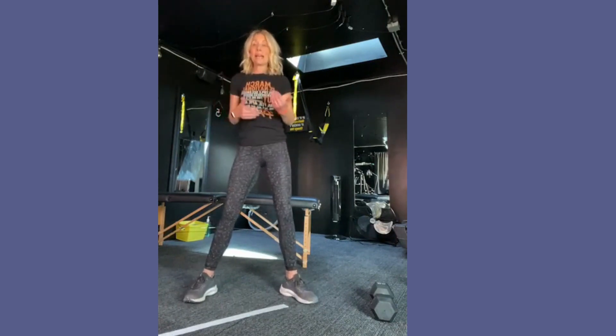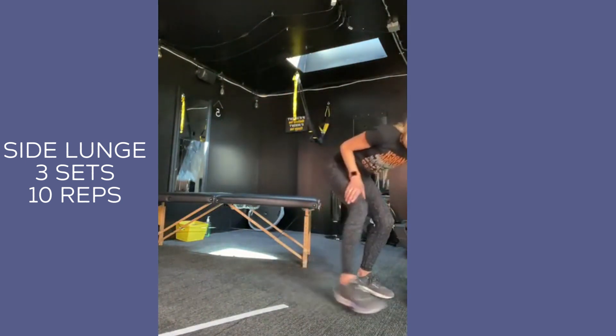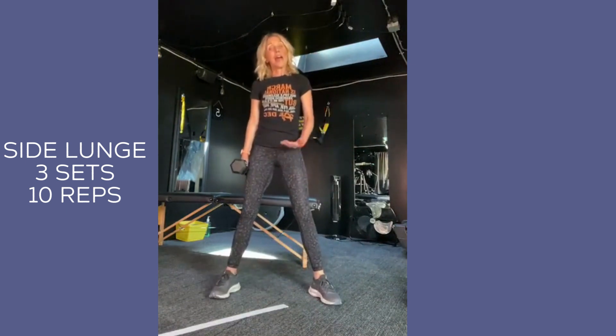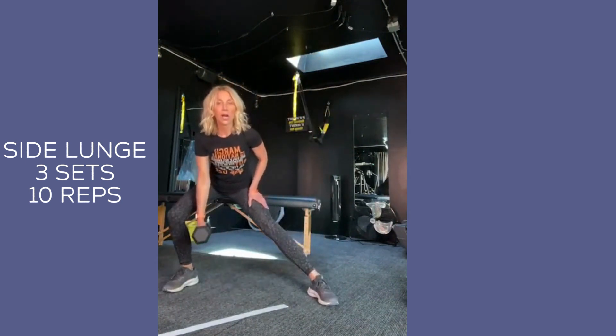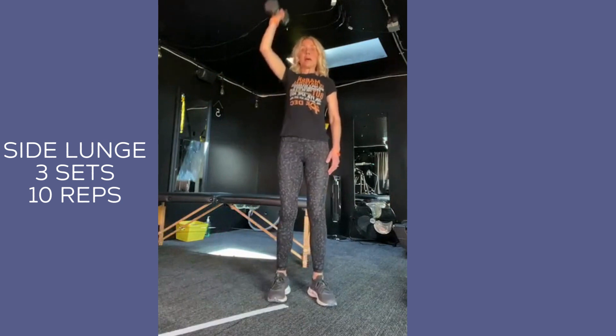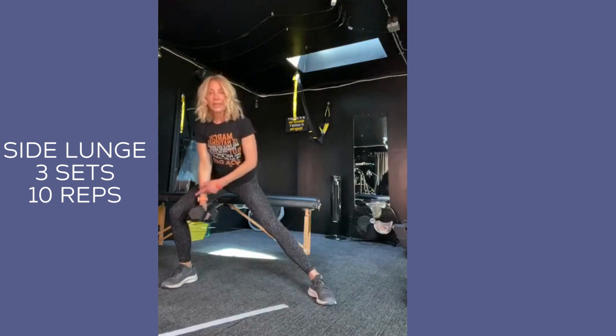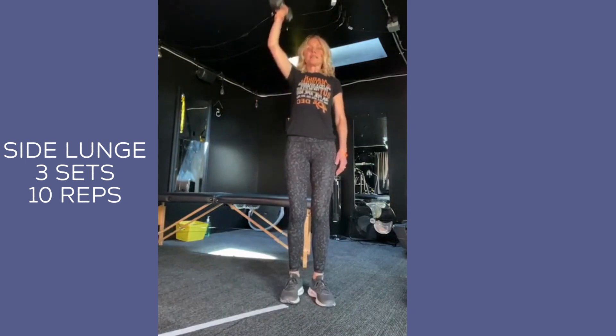Now let's go into the second exercise. We're going back to a side lunge. This can be a lighter weight — you're not going to want to go heavy on this. So I'm going into the side — it's a side lunge, weight low. As I come up, I'm going to curl it and press up. So again: side, butt back, knee — both feet are down on the ground, not lifted. Come up, curl, press up.